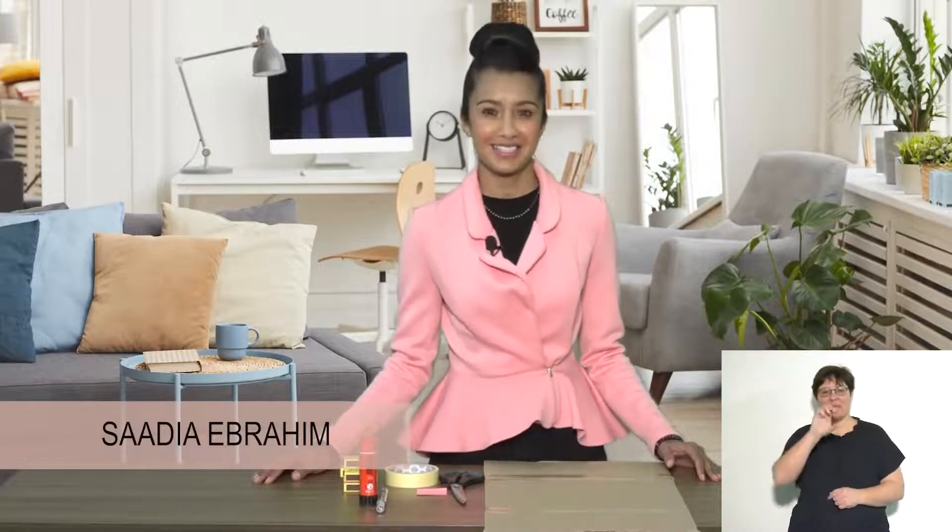Hi everyone, my name is Sadia. Today we are going to look at number recognition and what comes before and what comes after a number.